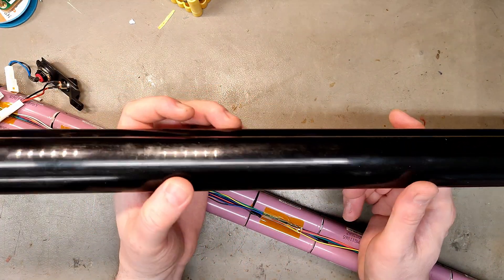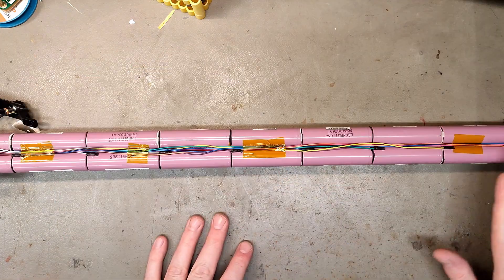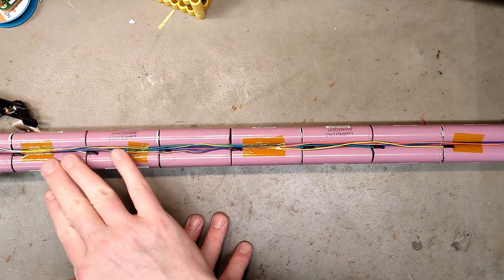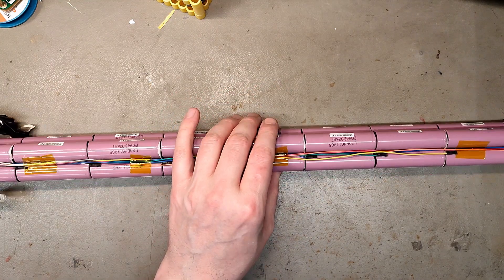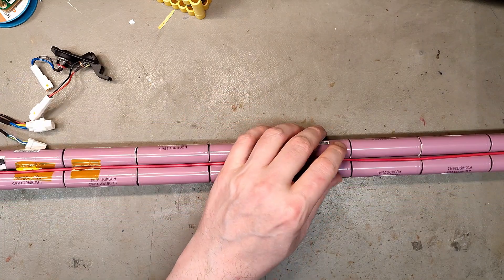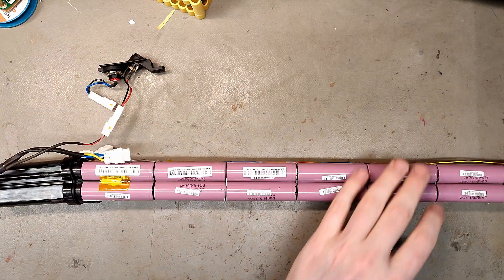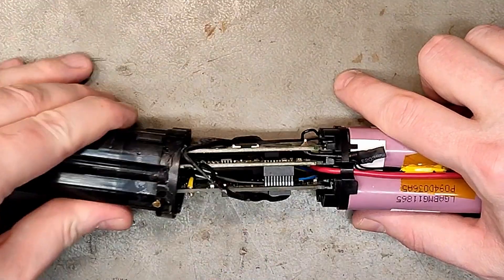This one is also super light, so another carbon fiber tube. One, two, three, four, five, six, seven, eight, nine, ten cell groups with LG MG1 cells. This is a 400 watt-hour battery — I remember seeing them in Bosch Power Pack. Why do they have individual stickers on all the cells?